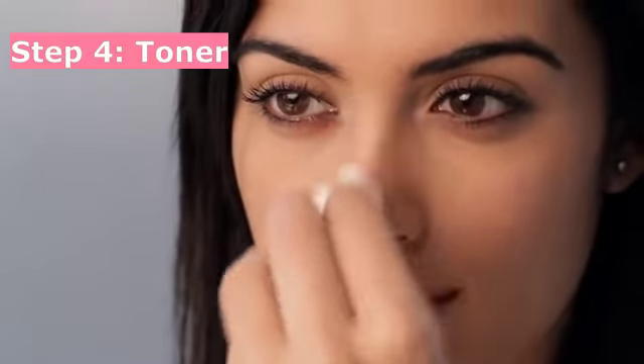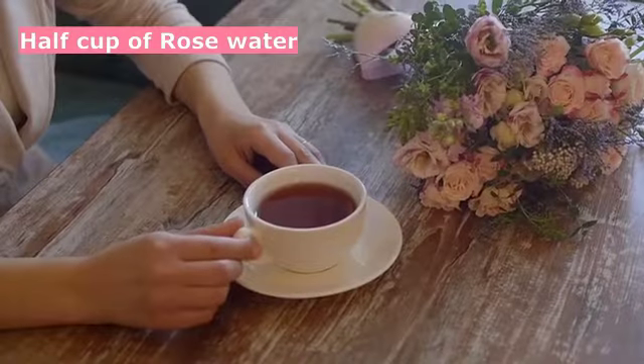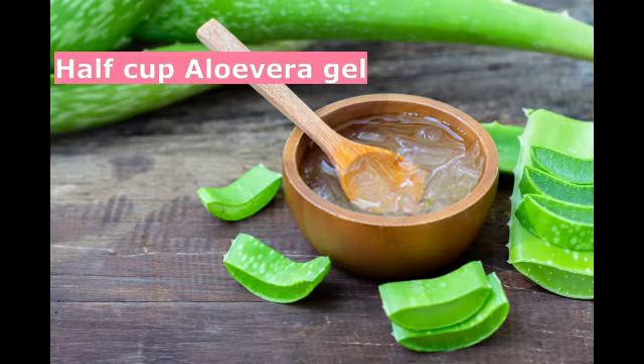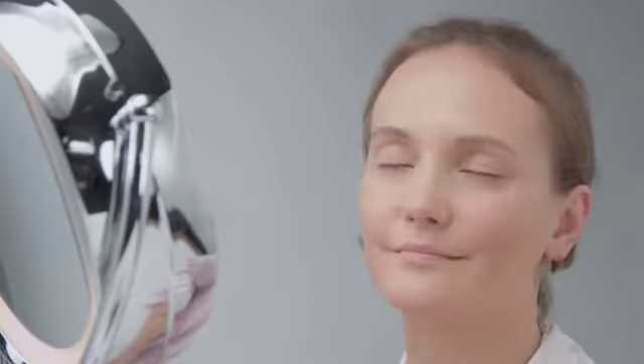Step 4: Toner. For making your toner, take half a cup of rose water and half a cup of aloe vera gel. Mix them well and pour into a spray bottle. Use it as a facial mist.